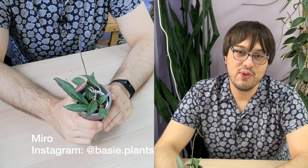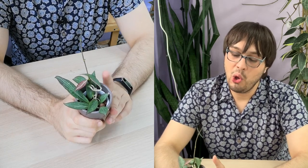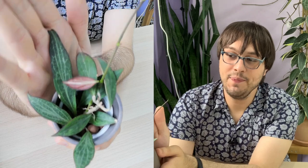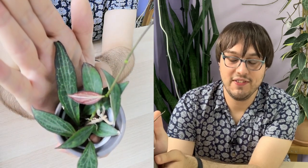Hello and welcome to 30 Days of Hoya. Today we have Hoya Affinis Cunyana PNG 6. You can see a better close-up of the plant in the second frame. It's quite small, but it has very beautiful leaves.